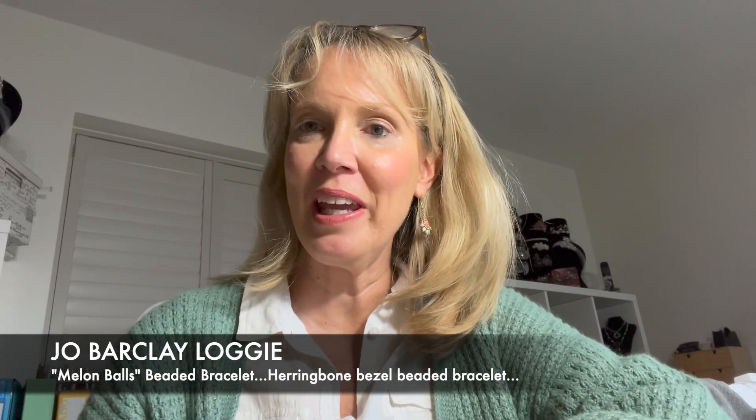Hi everyone, I'm Jo Barclay-Logie. If we haven't met yet, pleasure to meet you. Today we are looking at making a really simple bracelet — simple and elegant. Sometimes less is more, and in this case it is the truth. I made a bracelet to match the earrings that I'm wearing today. So there's a video for the earrings and there is now going to be a video for the bracelet. It's really simple but it's really sweet. Layer it up with other bracelets or bangles and it will look truly stunning. So here it is.